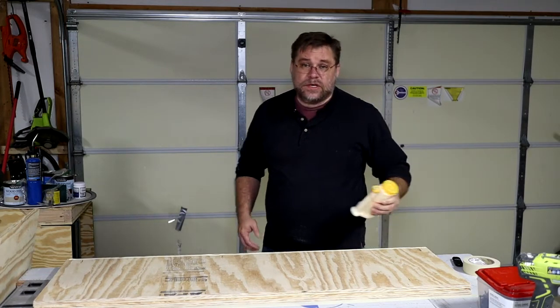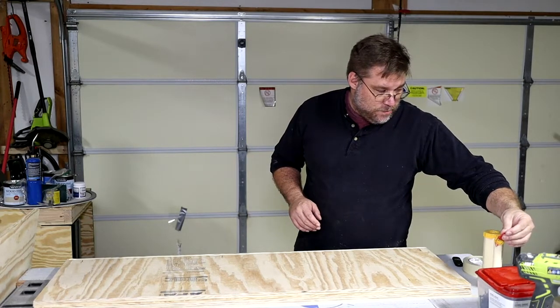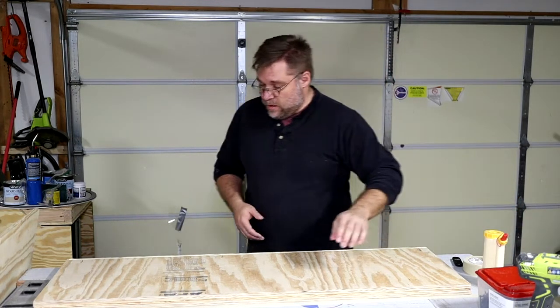Yes, I know there are pocket holes here. I clearly drilled in the wrong place when I was putting this together and laying it out.